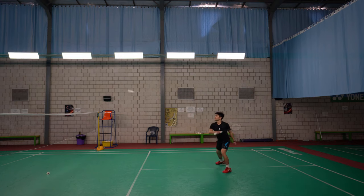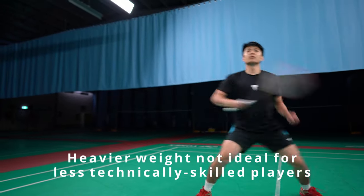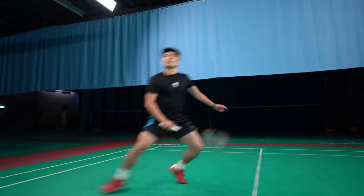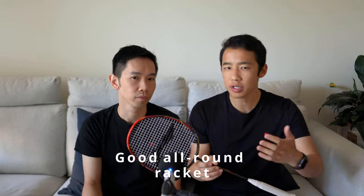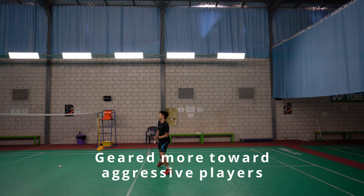Although less advanced players could consider this racket, its heavier weight could be a risk factor for those less technically skilled, even though it's reasonably forgiving. If you're someone who needs a racket they can do most things with relatively easily, doesn't need to be too fast, and is geared more towards an attacking style of play, then this is definitely a racket to consider.